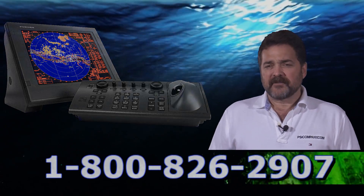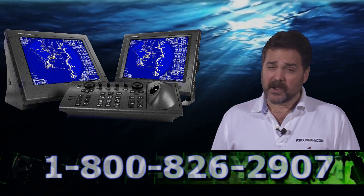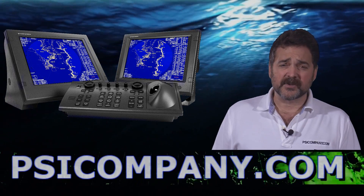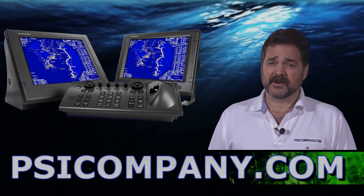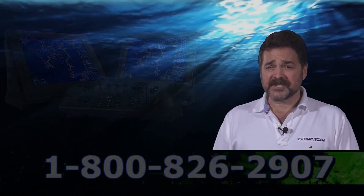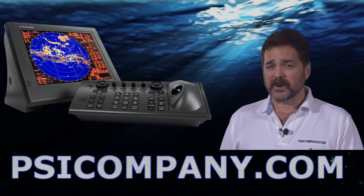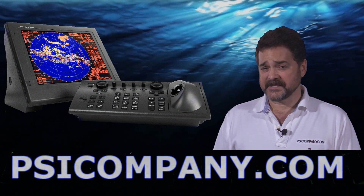In the display of the Furuno FAR2127, you have the capability to display up to 100 ARPA targets. We're going to be discussing ARPA in another video, so please stay tuned for that. But you can actually track up to 100 targets. You also have the capacity to track 1,000 AIS targets, and for this radar we recommend the Furuno FA150 AIS system.